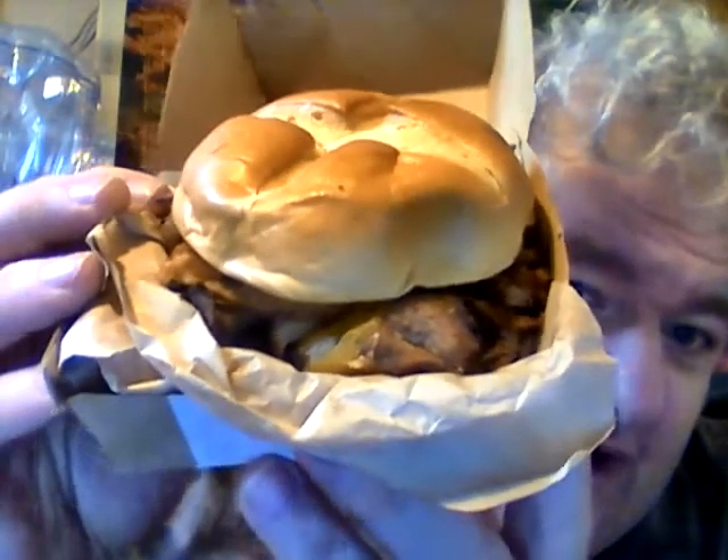Hey, my legion, how y'all doing today? Today I'm reviewing Arby's Bourbon Barbecue Triple Stack — a new sandwich they brought back as part of their bourbon barbecue line. This was like $6.99 if I'm not mistaken. What it consists of is a star cross bun.